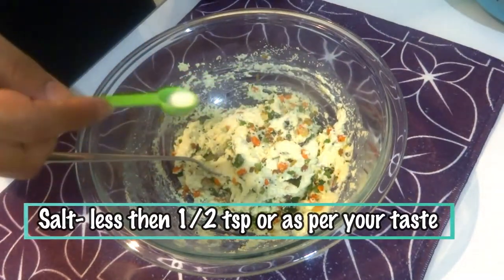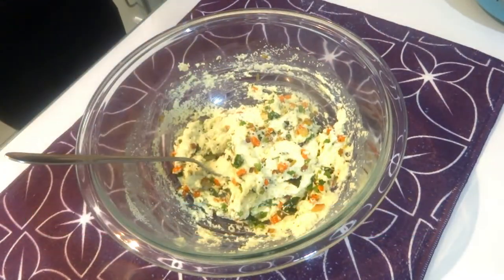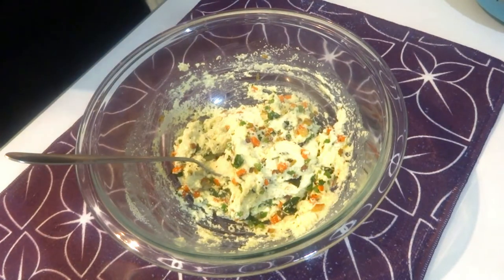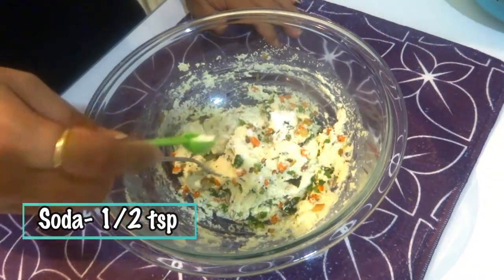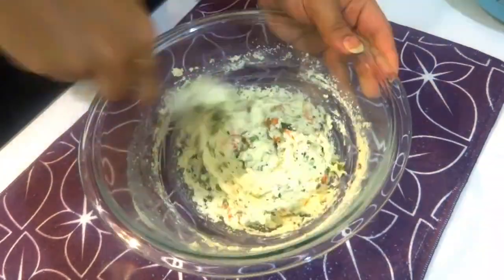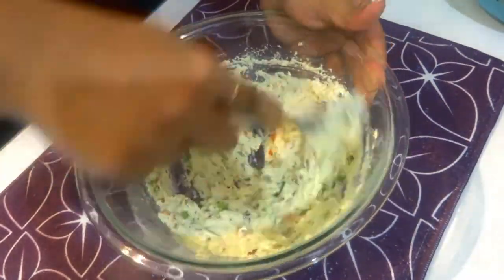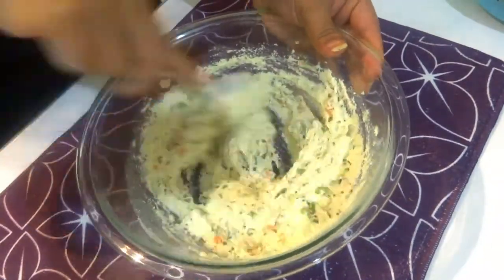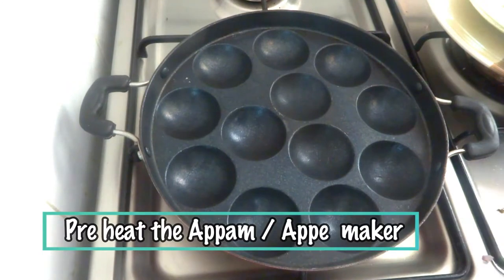Now add a little bit of salt. Now add soda, half teaspoon, and mix again. If the batter appears too thick then you can add some water to it, but for me I think it's good to go.